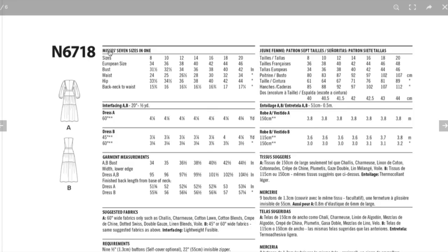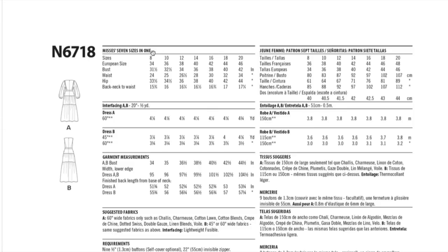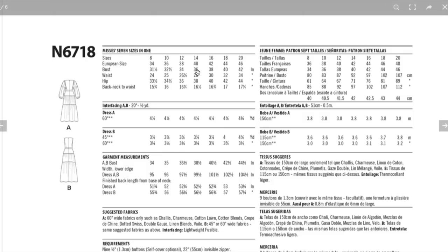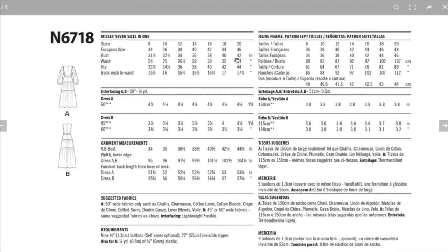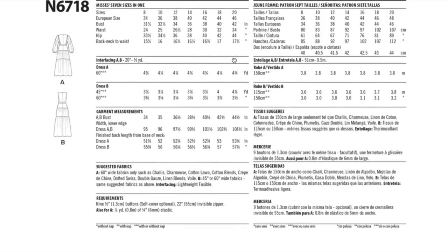One thing I love about New Look is that all sizes are in one. It doesn't mean they have a ton of sizes, but if you're between a 14 and 16, you'll love that because they're all in one — it makes it really easy to blend. There is interfacing, and I'm assuming with just half a yard it's for the button placket. You might consider adding it to that waistband too and double-checking the measurements there.